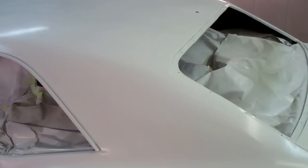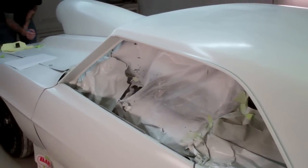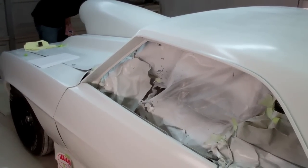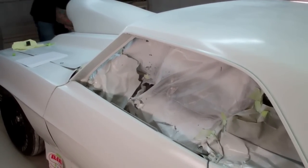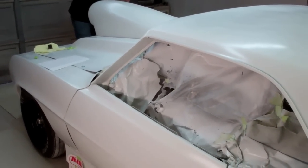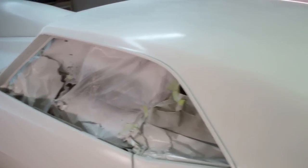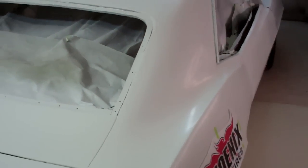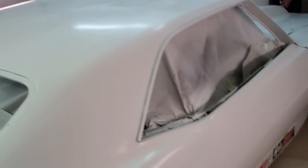We've got the rear end hung in the car. We've got the transmission and drive shaft mocked up. Most of the tin work's done. The engine is sitting in the mounts — we don't have the top end on it, nothing's plumbed or wired. But everything had to go together in stages so that we could set the ride height and install the new doors and front clip.